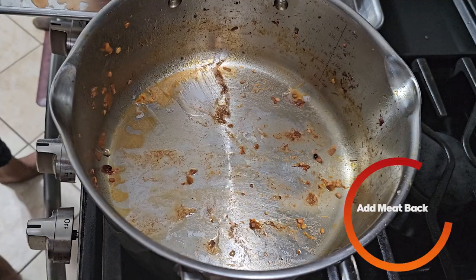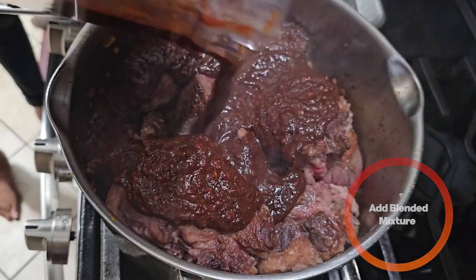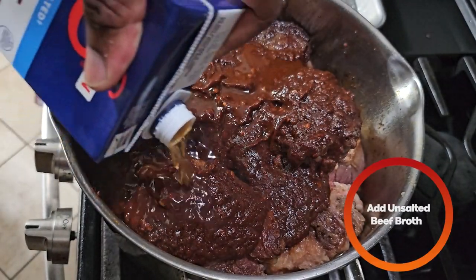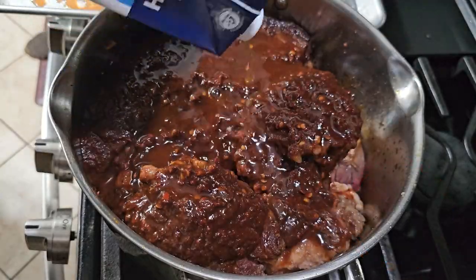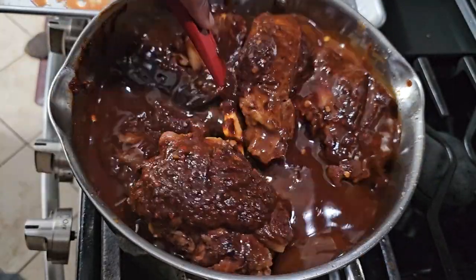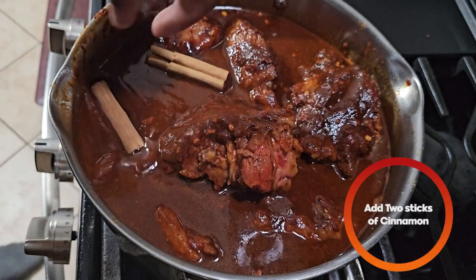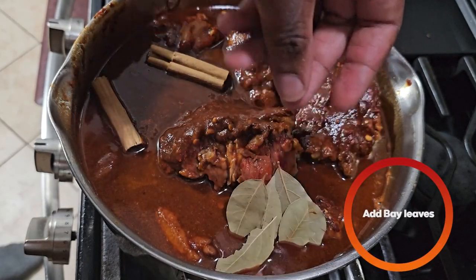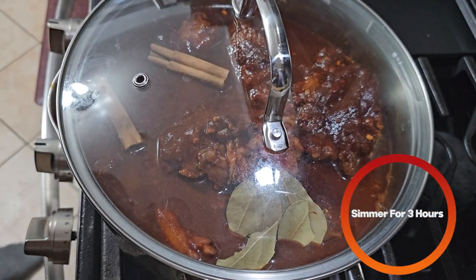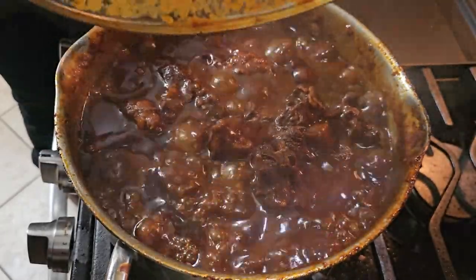Next we're going to add the meat back to the pot, then we're going to add our blended mixture. Then you're going to add some unsalted beef broth — enough to cover the meat. Once the meat is mostly covered, stir it to make sure everything gets to know each other. We're going to add two sticks of cinnamon and a couple of bay leaves, mix, then cover and let that simmer for a couple of hours or until the meat is nice and tender.